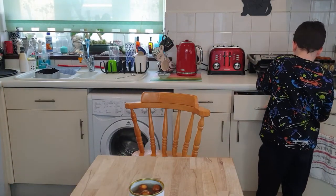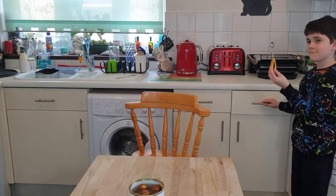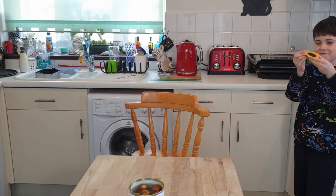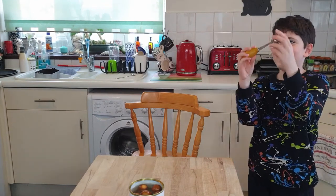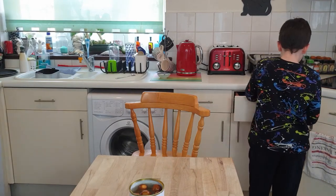I suggest microwaving them, because they're not going to get any better no matter how we cook them. As long as they're not over-microwaved, they won't explode. That's a melon baller — okay, you can put that back, we're not using that to eat them. Yes we are. No we're not, that just wouldn't make any sense.